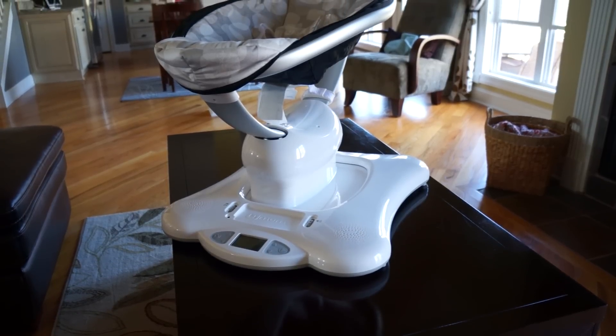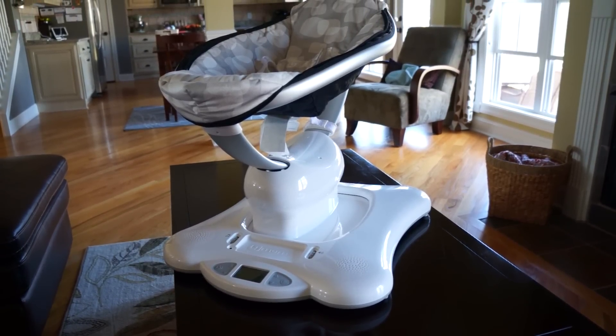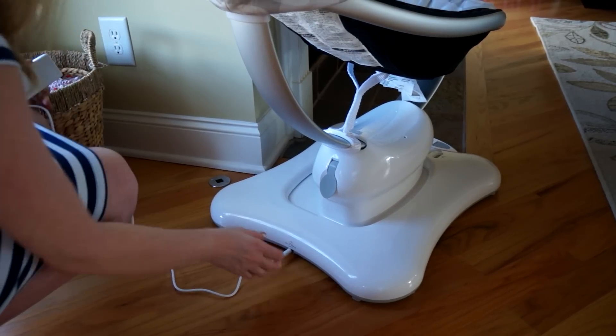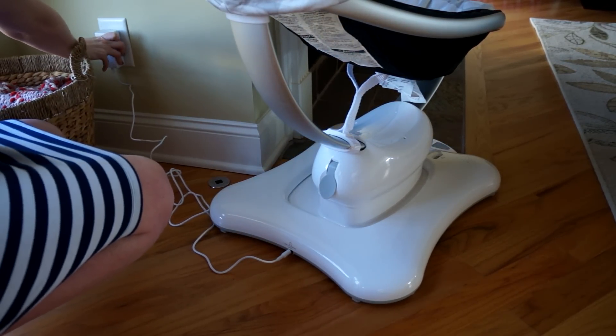That was not too hard to put together — even at nine months pregnant I was able to get it done in about five minutes. Now that it's assembled, place the base on a secure flat surface like the floor, plug the AC adapter into the back of the Momaroo, and then plug it into the wall. We're ready to go.